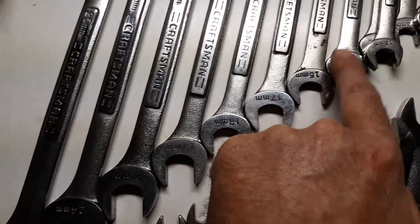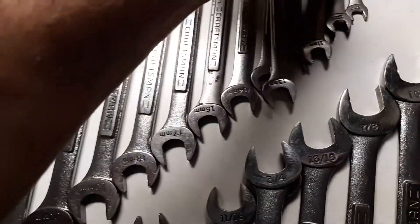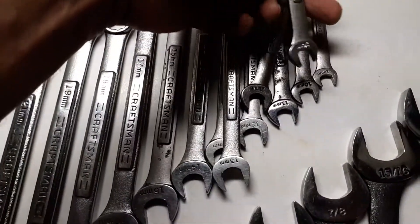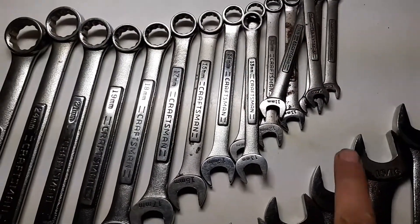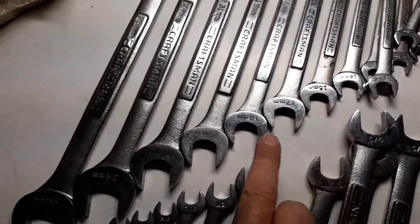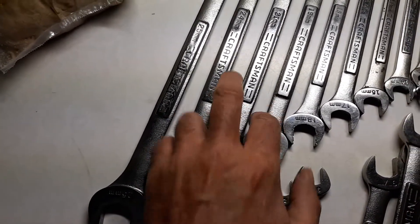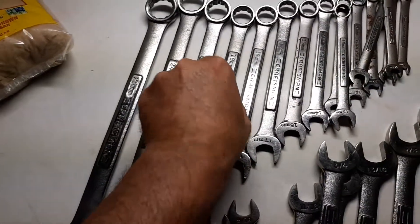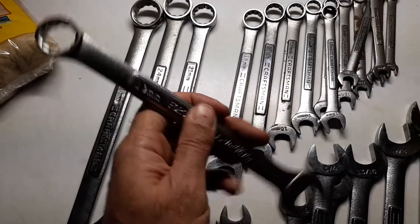For the metrics, I have 25, 24, 21, 19, 18, 17, 15, 14, two 13s, 12, two 11s, two 10s, and a 9. To complete this set I need an 8, 16, 20, 22, and 23 — though I don't think they make the 20, 22, or 23 in old Craftsman.